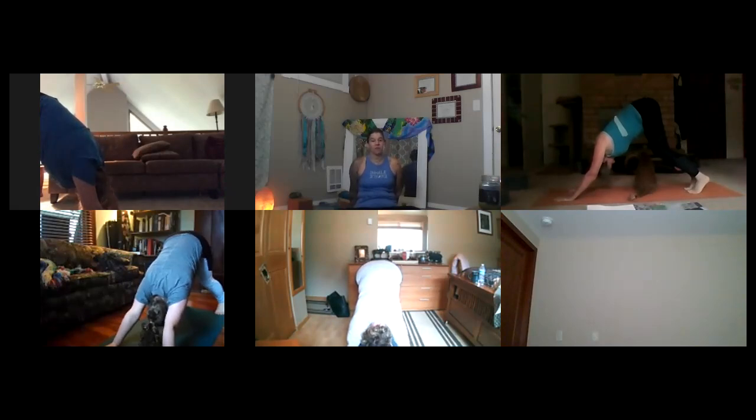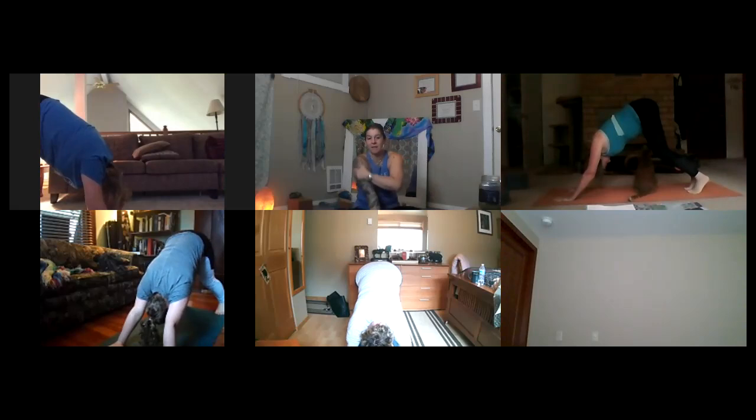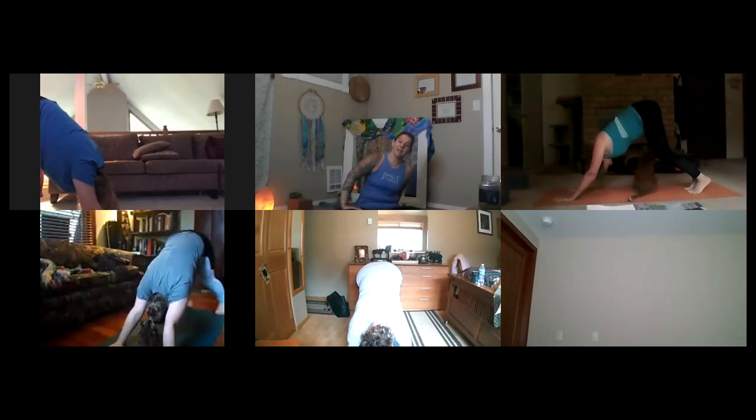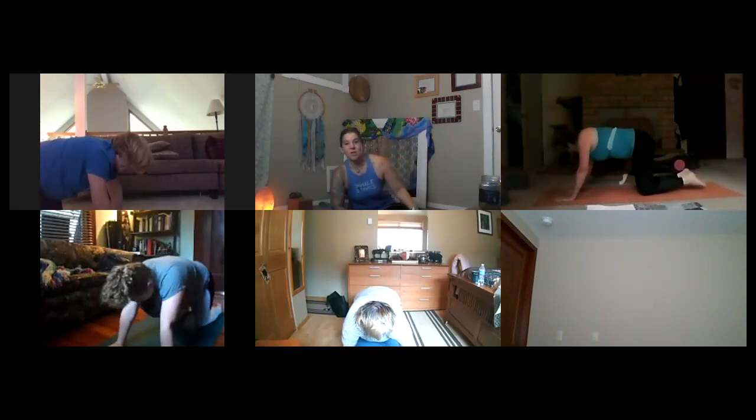Take three breaths holding this downward facing dog — inhale. Exhale, open mouth sigh out. Inhale. Exhale, open mouth sigh out. One more time, big breath in. Exhale, open mouth sigh out — release your knees back down to the earth and find your way back onto your back.